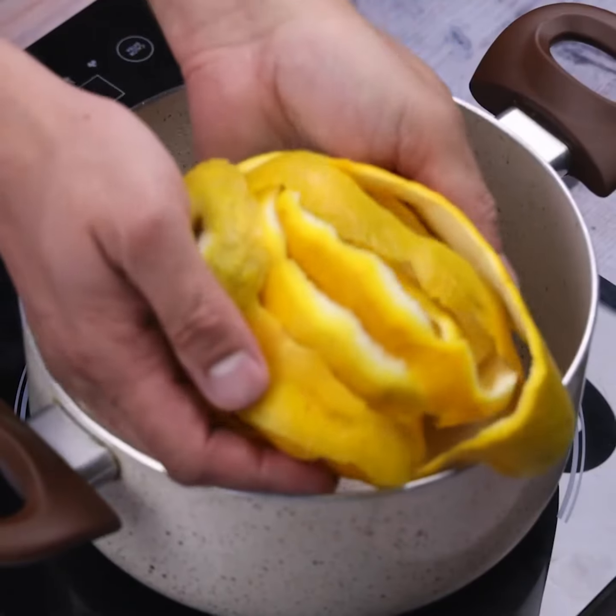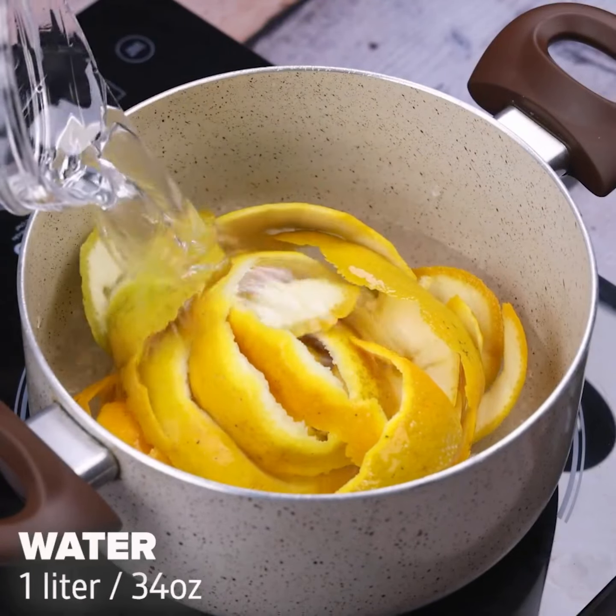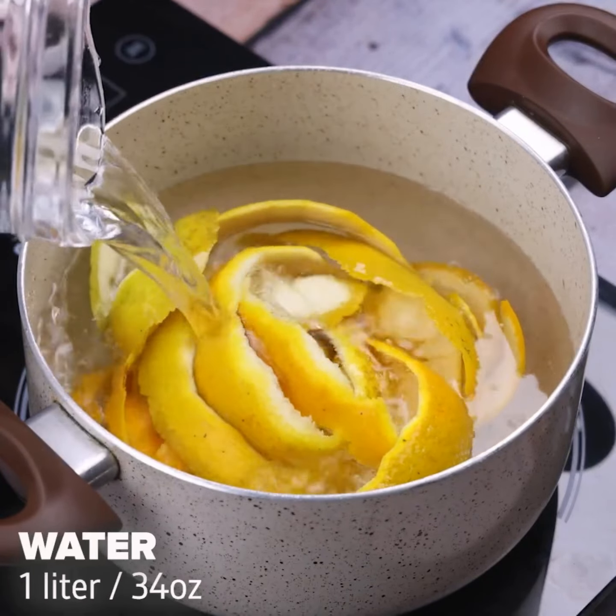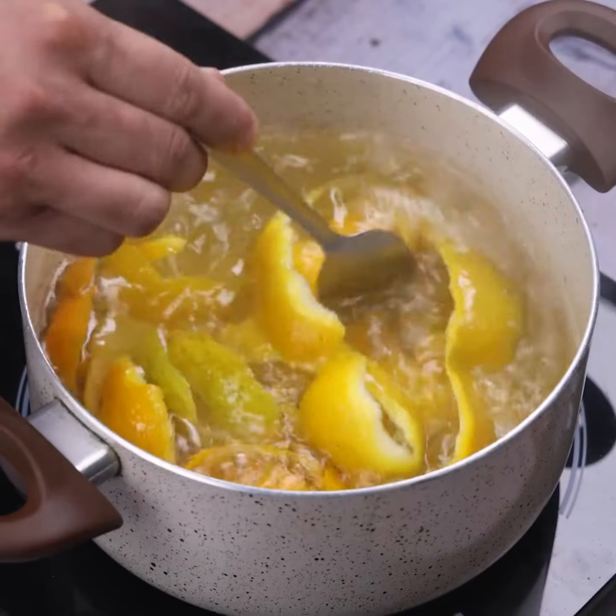Once done, I will add the orange peels in a pan, then I will add a liter of water and boil. Now I will add 2 tablespoons of salt and stir a little with the spoon.